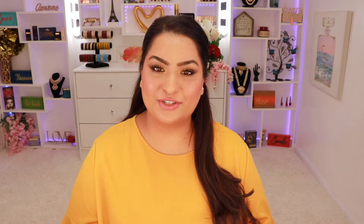These lashes are from Beddington Lashes. I usually don't put lashes on every day — if you've been watching my channel, you know I feel okay with the way my lashes look with a lot of mascara. But I will definitely give these a try.